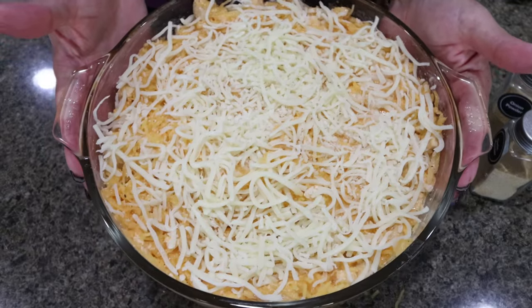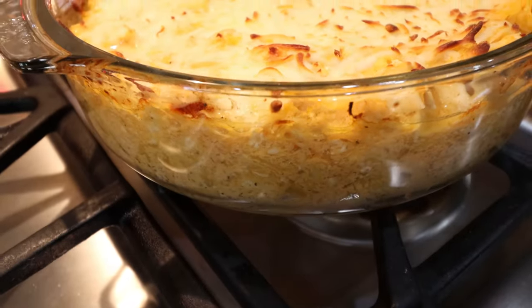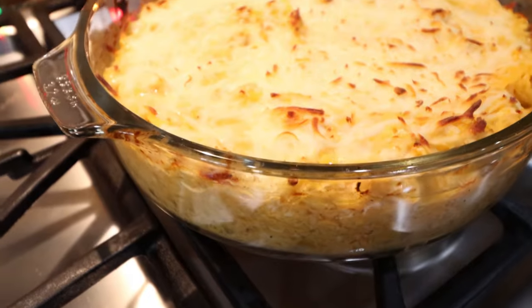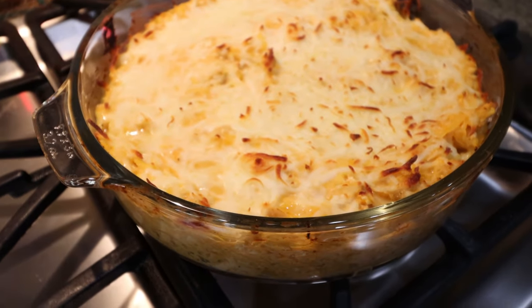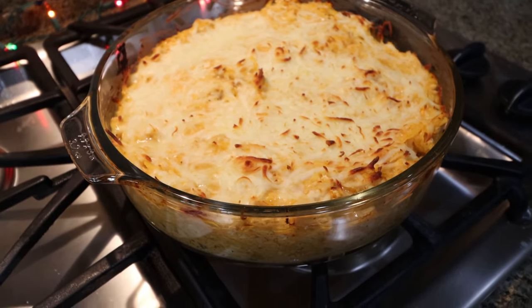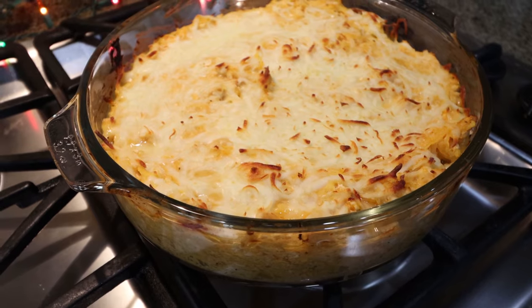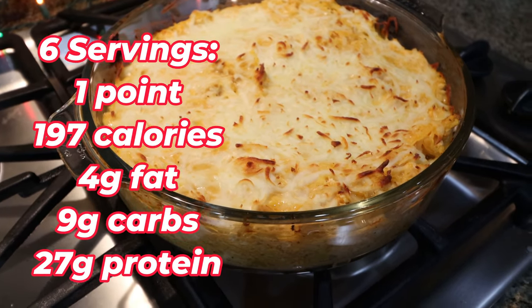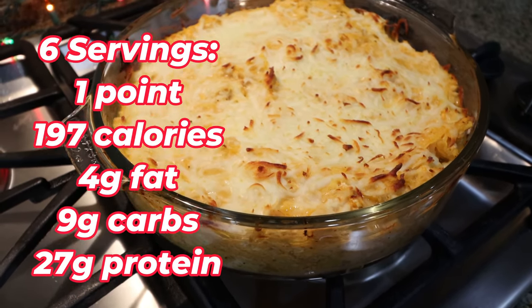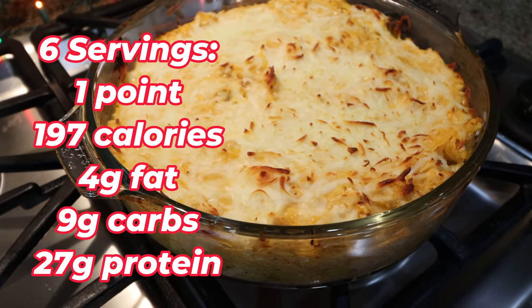I'm going to top it with the remaining quarter cup of light shredded mozzarella. We're popping this into a 400 degree oven for 20 to 25 minutes. Oh my goodness, look at my buffalo chicken casserole — this looks amazing. What a great alternative to pasta, just using squash, getting in the fiber, a veggie, that buffalo sauce, lots of protein in the chicken and the cheese. I am so excited for this, it smells amazing. I'll go ahead and put points, calories, and macros on the screen for you.